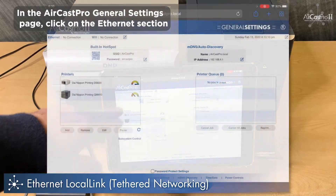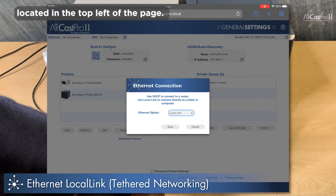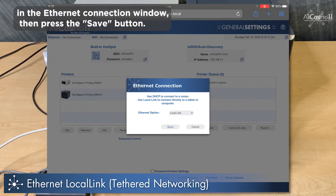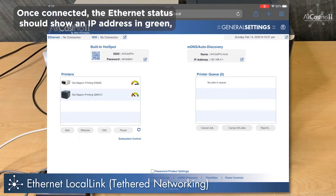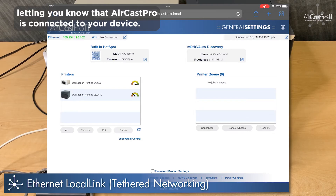In the Aircast Pro General Settings page, click on the Ethernet section located in the top left of the page. Choose the Local Link option from the drop-down list in the Ethernet connection window, then press the Save button. Once connected, the Ethernet status should show an IP address in green, letting you know that Aircast Pro is connected to your device.